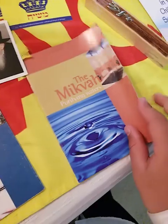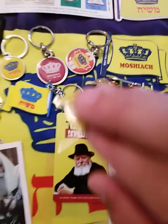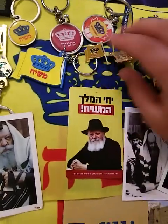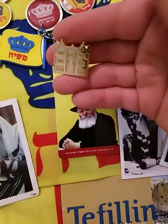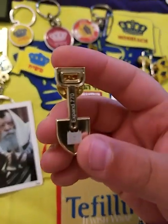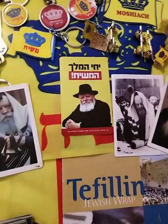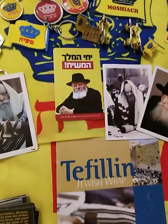Here we have a mikvah pamphlet. We have the mashiach pin in English. Over here we have a 770 pin, and over here we have a shovel pin — expensive — and some of the shovel pin. Here we have the mashiach pin in Hebrew — pin it in.